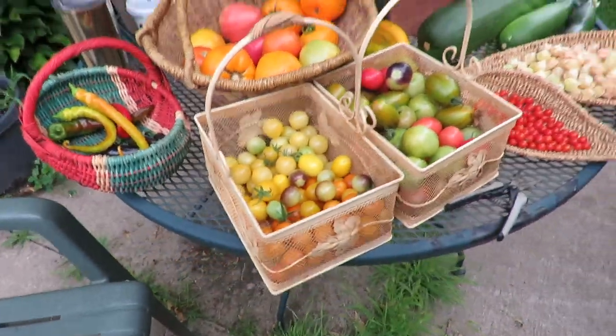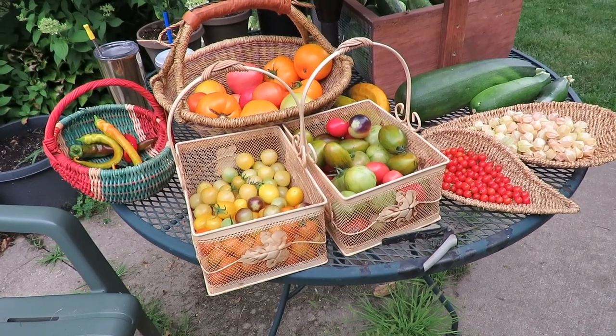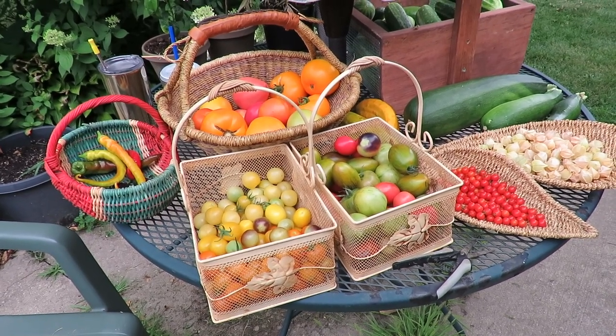All in all a pretty good day in the garden. Thanks for watching everybody! If you like what you saw here, don't forget to click on that subscribe button. And until next time, happy gardening everybody. Bye bye!